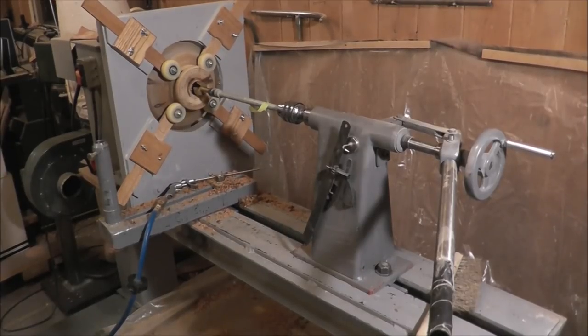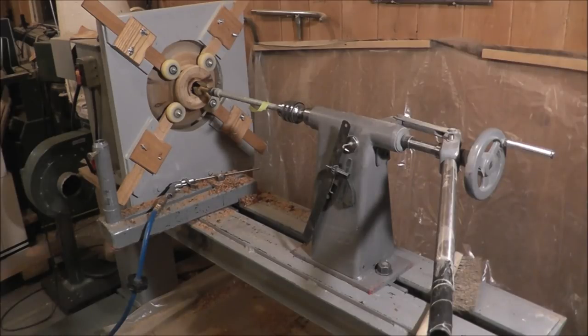Here's my setup for deep boring. I used an extension on that Forster bit. I've got the air blower there so I can keep blowing it out as I progress deeper. Of course I'll have to slide the tail stock up as I do it. There's a piece of tape on the boring bar — I've measured the depth I want to go. The depth is 12 inches, so I just put a tape on there and I'll know when I get to the right depth.